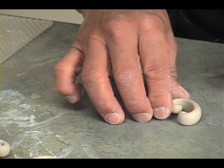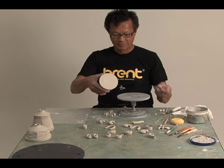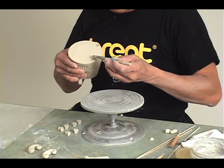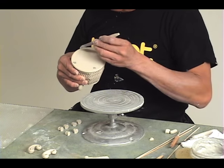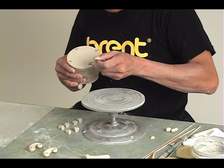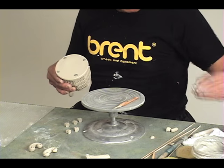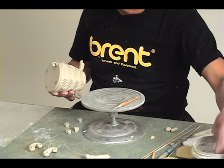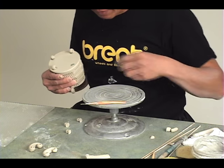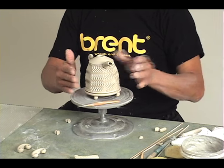I don't just make four — sometimes they break, so I always make extras. Usually I do this first so that I can mark my feet: one, two, three, four. I use some slip because this piece is still pretty soft leather-hard. And then, believe it or not, that's it — I can just assemble it. I do all the cleaning up later on. The extra slip I just clean off with a little sponge stick. And there it is — finished teapot.